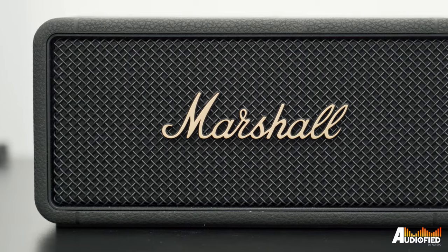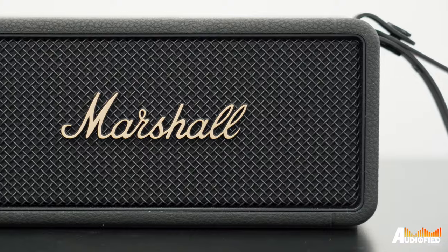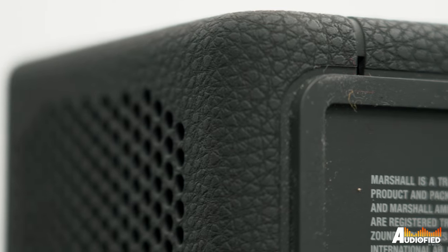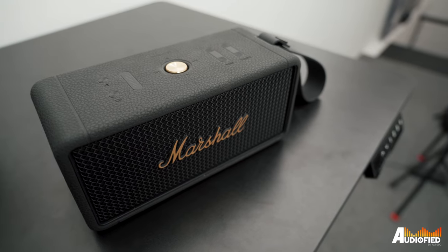Let's talk design. It's super classically Marshall with the black grille and gold logo on the front. Around the sides, top, and bottom, it's a rubberized material to protect the speaker, and it does feel rather durable. Unfortunately, because of that rubber material, it can get a bit sticky and dust does get stuck on it quite easily.